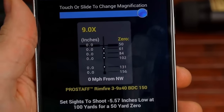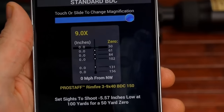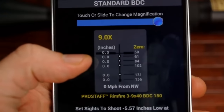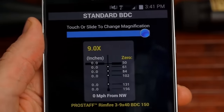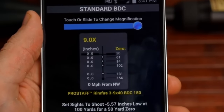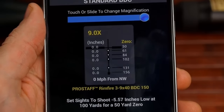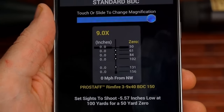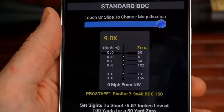I understand all this is theoretical. If you're out hunting squirrels, you're not going to stop and look this up — you need to already know where to hold. If you're groundhog hunting from a set position, you could reference it, but you'll still need to be quick. It does lose practicality in real-time hunting scenarios, but it gives you a good idea of the holdovers for each specific load.